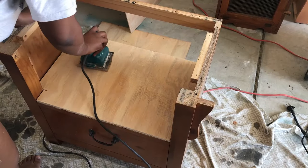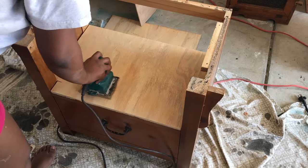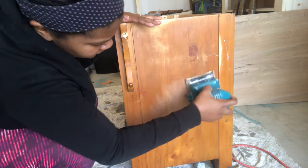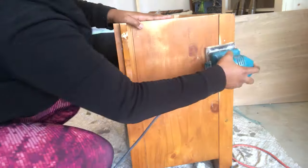Next step is to use our nail gun and nail the bottom. Disclaimer: make sure you're wearing shoes — I was not, but safety first! Then we're gonna sand the top to make sure it's smooth, and I'm going to sand down any rough spots I see on the dresser.